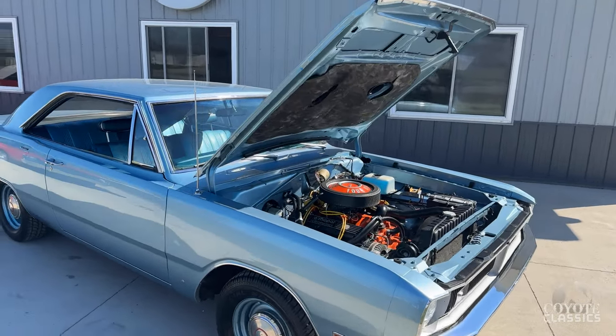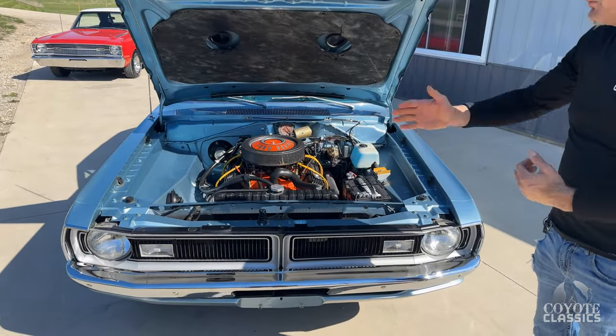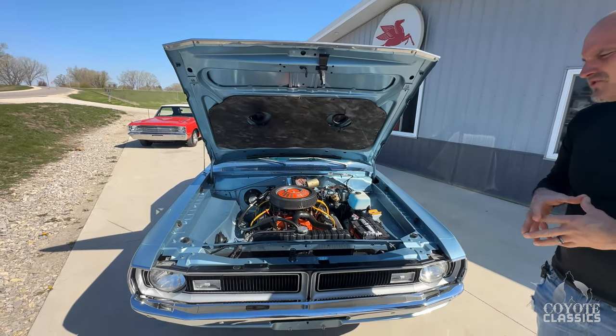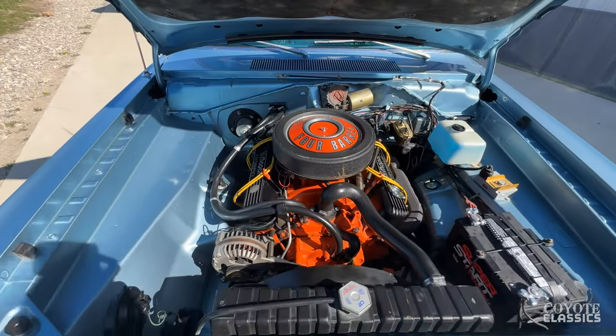We'll let you guys be the judge of that. This is more of a show quality driver. The little '69, which we'll talk about in a bit, is a numbers matching 340 four-speed Dart. This one is not a numbers matching car, but a 340 four-barrel was put in it.